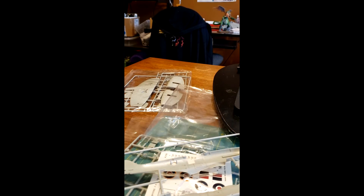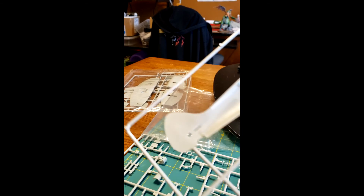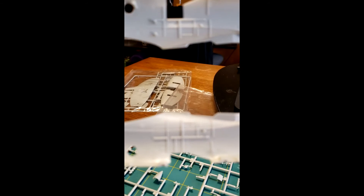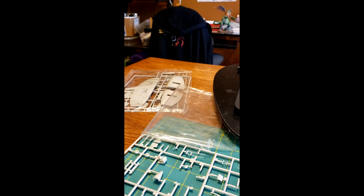I opened up the package and it seems like it's gonna be a fairly easy kit. As you can see there's not too much detail in here, but I think we can make it work. Today I'm gonna start working on the cockpit interiors and hopefully I can get all the way through the nose section assembly today.